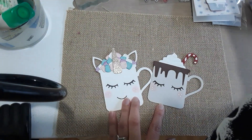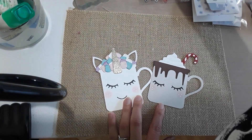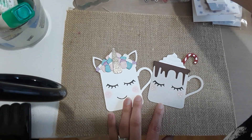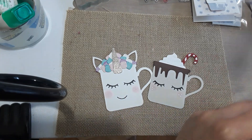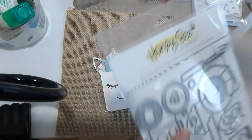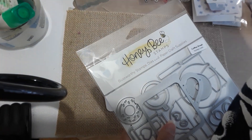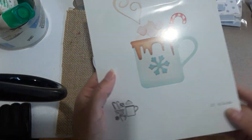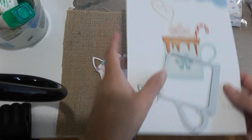This coffee cup die — I couldn't remember where it was from, but it's from Elizabeth Crafts. It's the hot chocolate one. So this is the cup that I used and this was my first one.